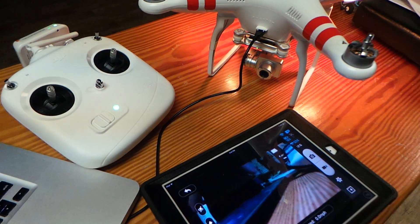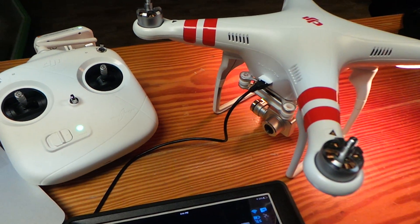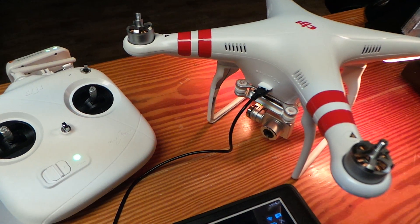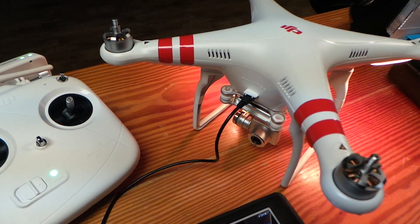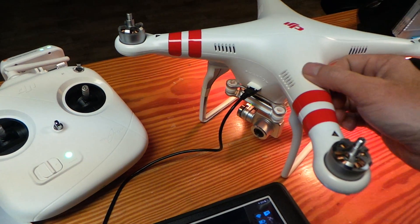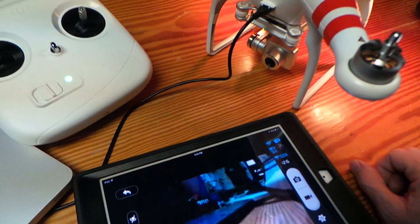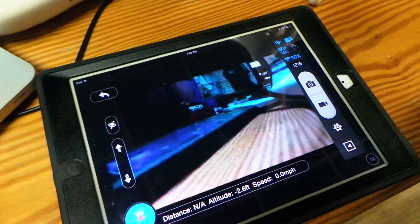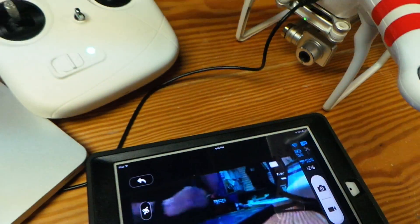So you'll notice today on their website it gives you all the information. The first thing you want to do is download the firmware update — you want to download version 3.04. It's going to be the Copter firmware update. And then the next thing you're going to do is update your app on either your iPad, your Android device, or iOS on your iPhone.